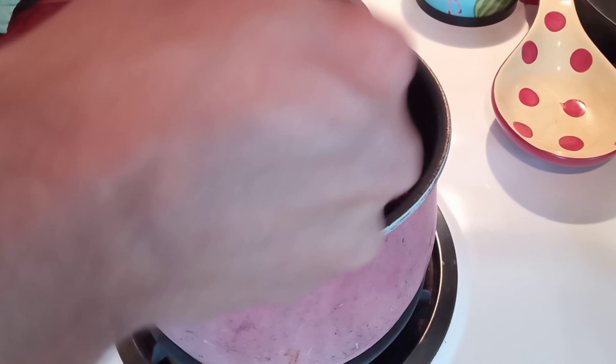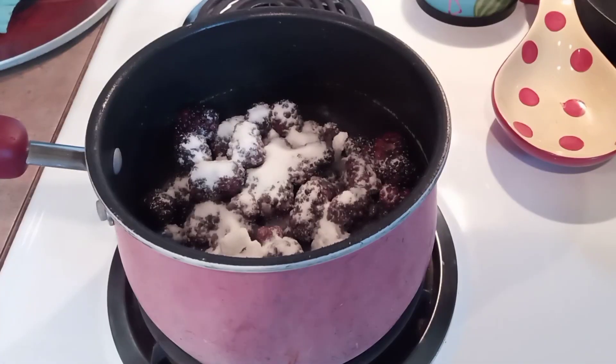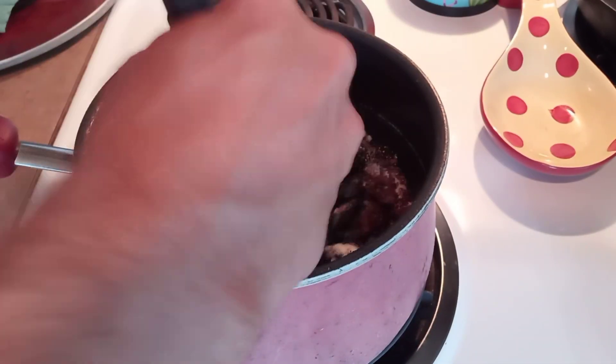We're going to put just enough water in there to kind of cover the bottom and make sure everything doesn't burn, and kind of bring that up to a simmer. I put about a half a cup of sugar in on these, and this is going to help draw some of that natural juice out of those blackberries.